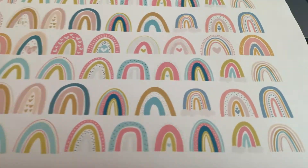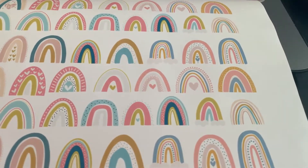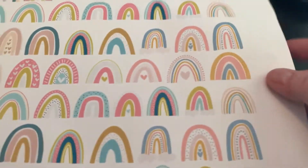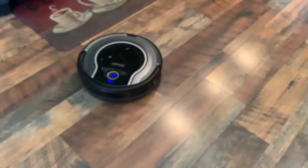I will link it in the description, but they're boho rainbows. I love these things lately — a little bit obsessed with them. So I bought sticker paper because I also wanted to make stickers. This thing is really loud and it's coming at me.